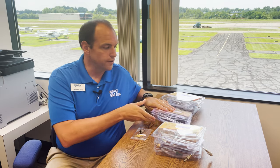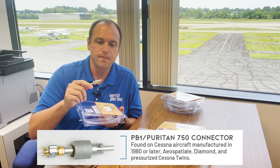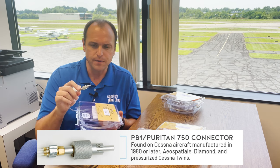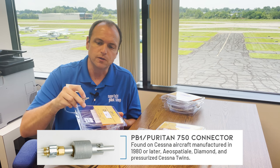Up next in our connectors is the PB1 plug, and this is found in Cessna aircraft manufactured after 1980, including 1980. You'll also find this in quite a few Diamond aircraft as well. It has a knurled grip on the outside, and then a tube in the middle with a little latching mechanism on the outside for when you turn it.